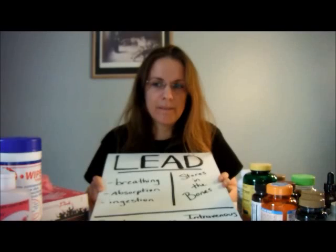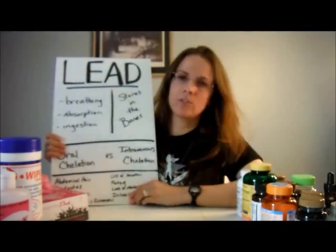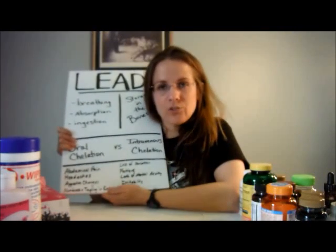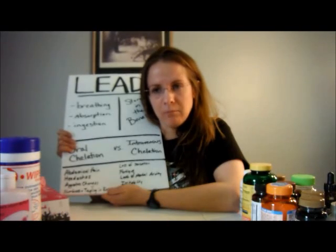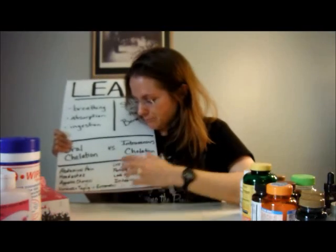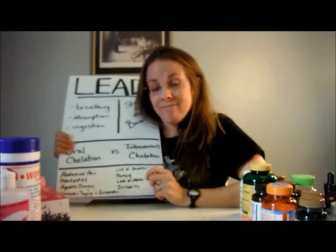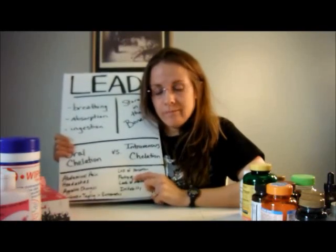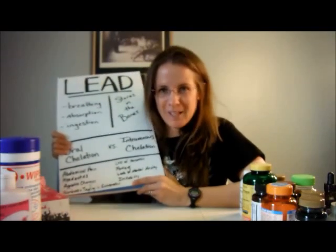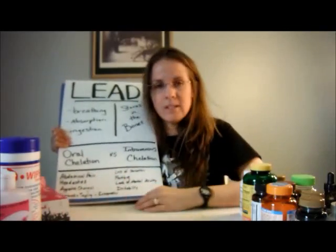I went to a doctor with all sorts of symptoms I'd been having for a long time and found out that a lot of them are caused by lead. Some common ones experienced in adults include abdominal pain, headaches, appetite changes, numbness and tingling in the extremities — which I have had for a long time and had been blaming on other things — loss of sensation, confirmed by my doctor who poked my feet with needles and I couldn't feel it, fatigue, lack of mental acuity, and irritability.